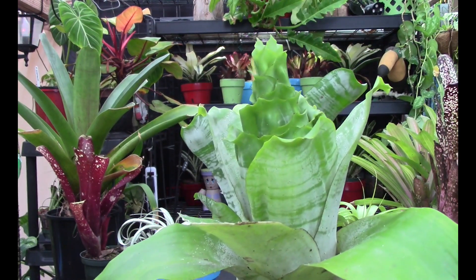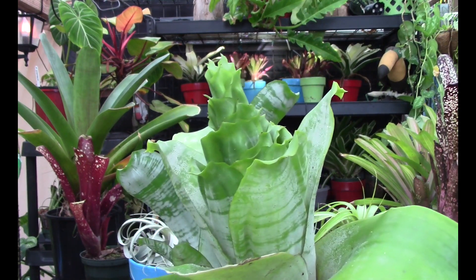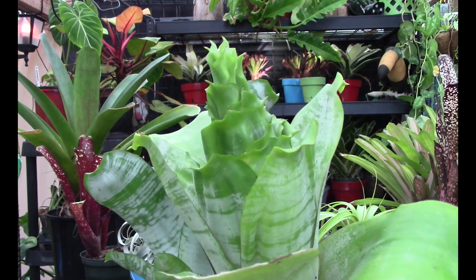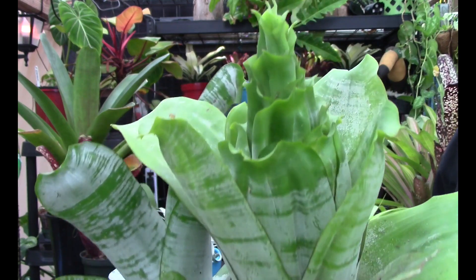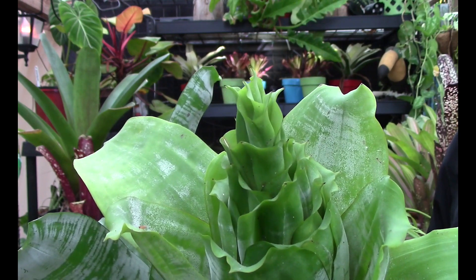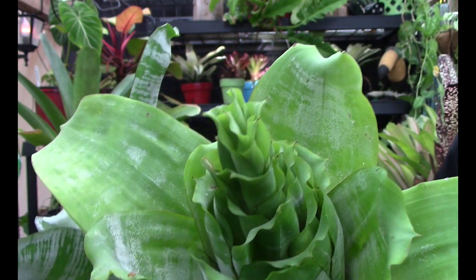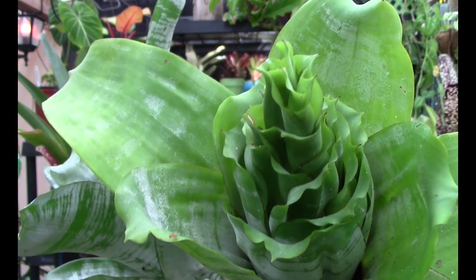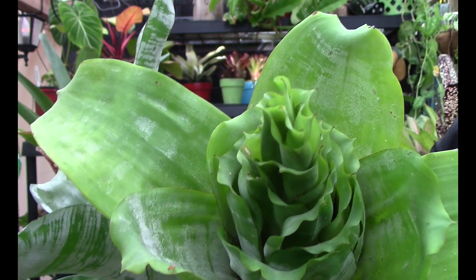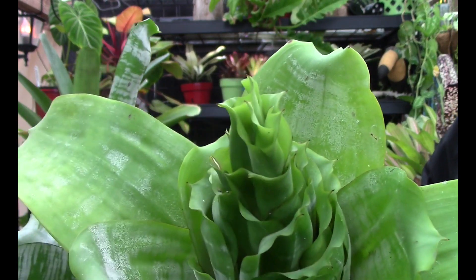I'm going to show you a close-up of a really popular bromeliad so you can see what a difference quilling makes. This is an Echimea fasciata — probably one of the more popular bromeliads sold, and it's been around for an awfully long time. It gets a beautiful inflorescence, but I want to show you this abnormality in the leaves. You can see that it almost forms like a pine cone — we could call it coning. Nevertheless, that's not normal.